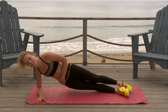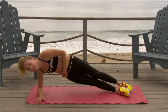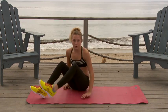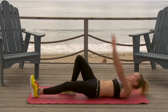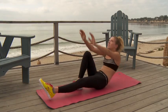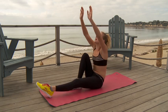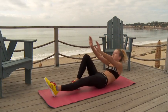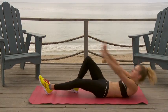One, two, three, four, five, six, seven, eight, nine, ten. You're doing great, guys. We have one more round to go, so don't slack. One, two, three, four, five, six, seven, eight, nine, ten.